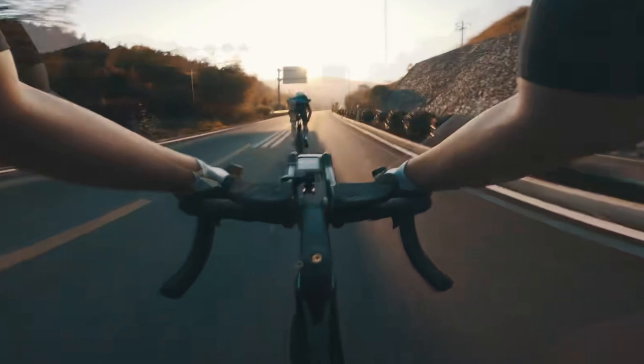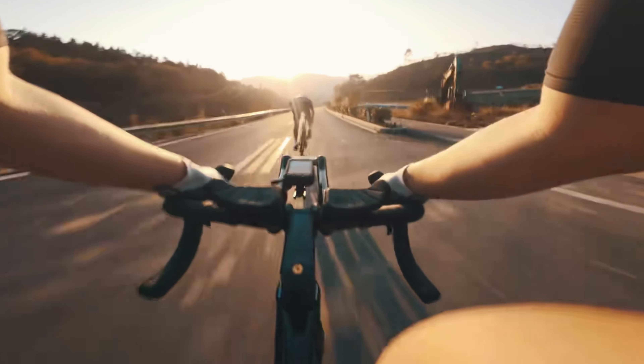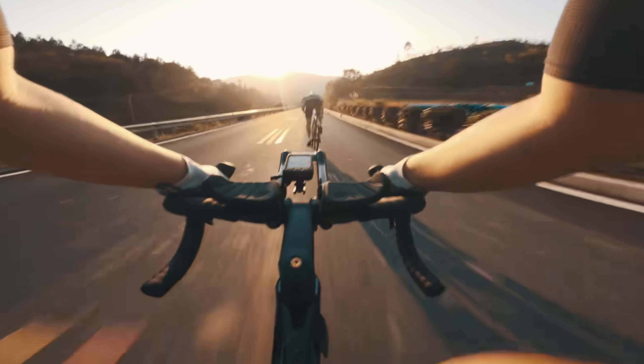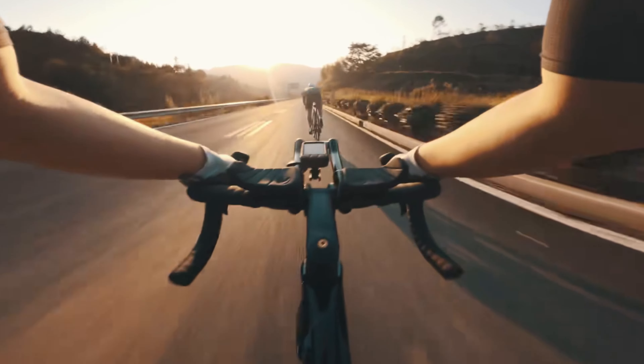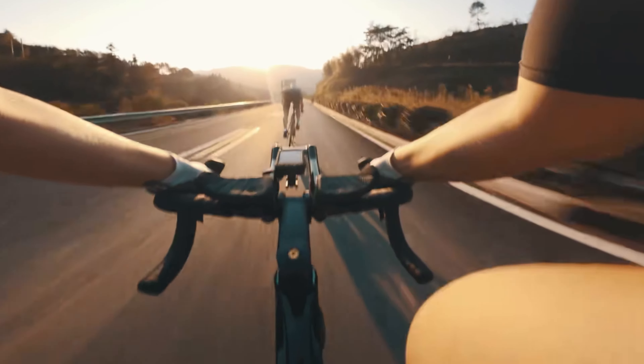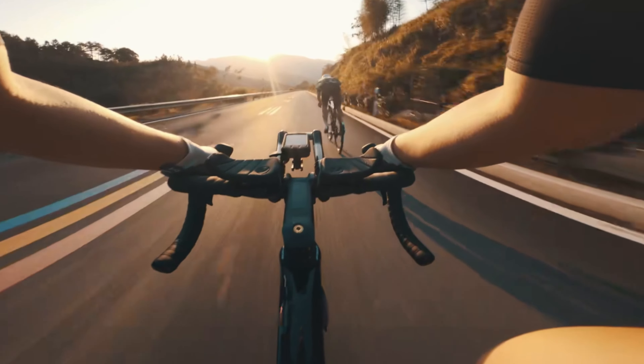This article mainly introduces the abnormal noise of the bike and how to check and deal with it. When abnormal noise appears on your bike while riding, you should pay attention to deal with it in time. If not, it will bring more hidden dangers to our safety. About this issue, let's talk about how to deal with the abnormal noises of the bike.